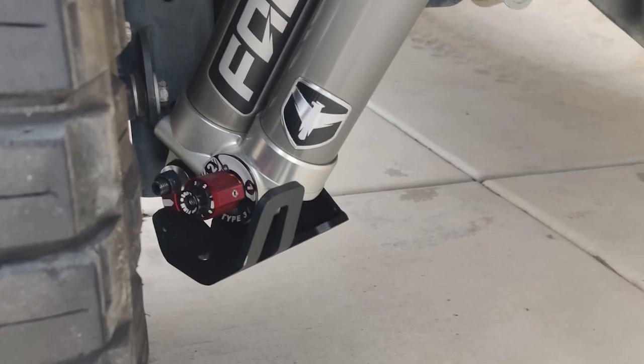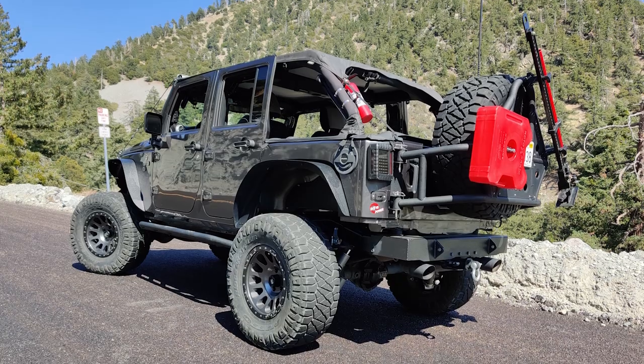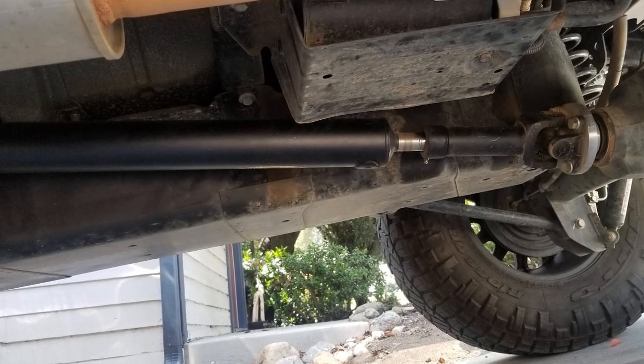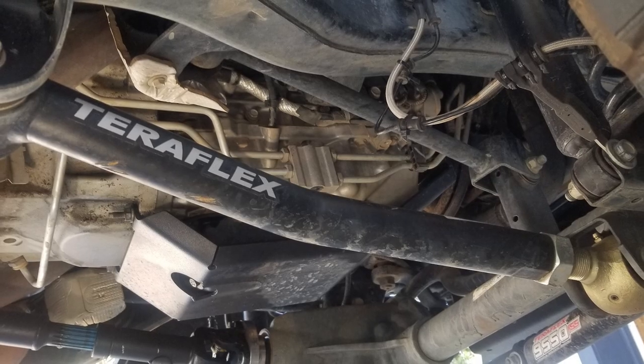Do you put it on a stiffer setting when you take the Jeep home? Yeah, it's usually on 3. I haven't really messed around with the 2 settings where it's a little bit more customized, but 3 is what I usually run when I'm on the street. As far as accommodating mods for the lift kit — drive shafts or anything to correct angles? I have Tom Woods 1310s front and rear, and then I have the TeraFlex Monster control arm up front.